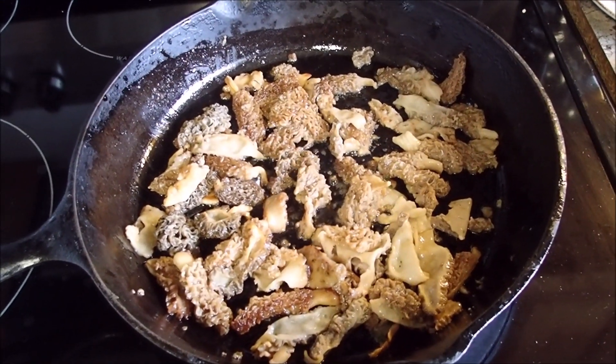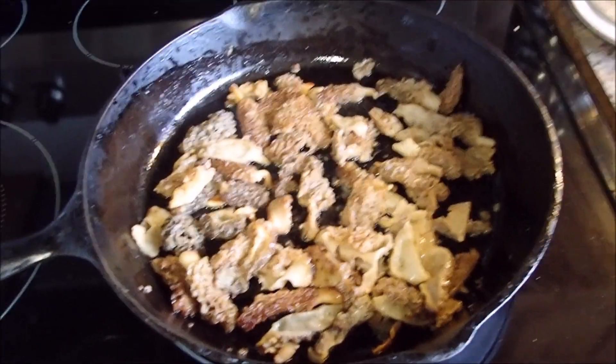Johnny's outside working on making us a steak — we're going to split it. We're going to eat good tonight.